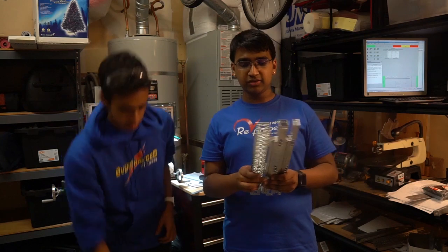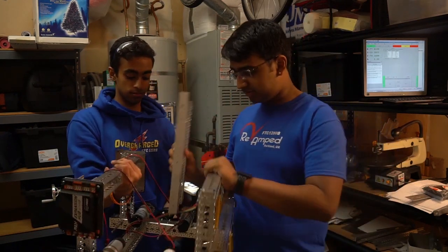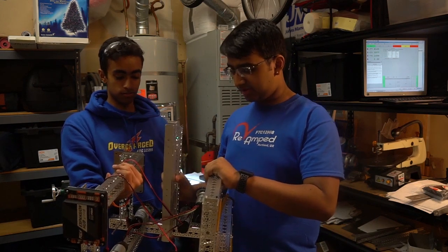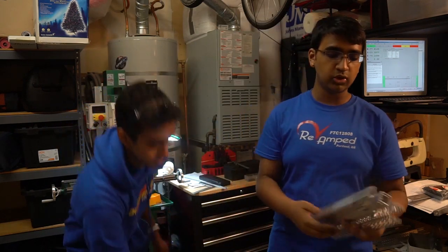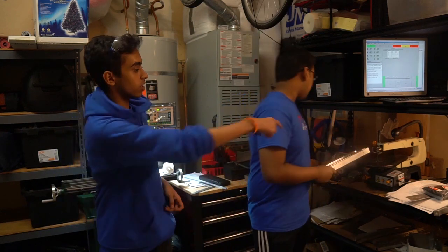Over here we have an actobotics channel that will fit precisely onto our robot. In addition to the actobotics channels we have two custom milled channels. As mentioned in the intro, we are going to be using a little bit of custom parts. We have these two custom milled channels as well as two Misumi slides going into this. The combination of these we hope will provide a very sturdy surface that will reach as high as we need.